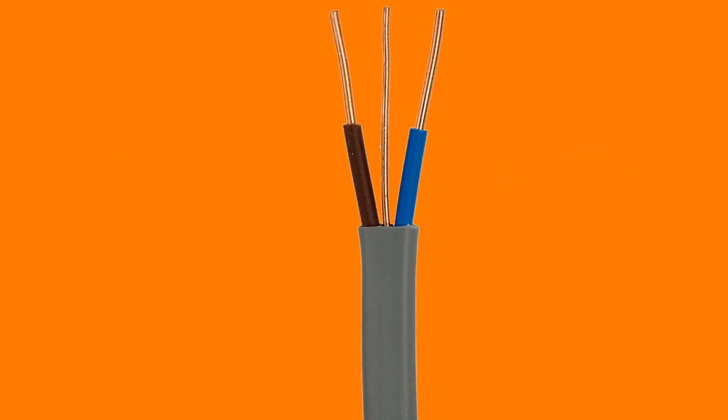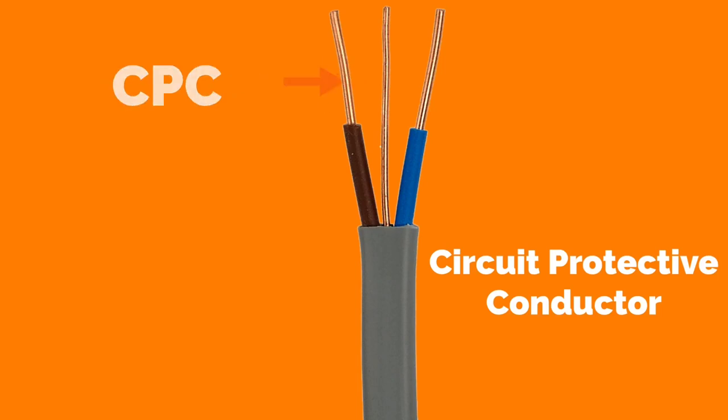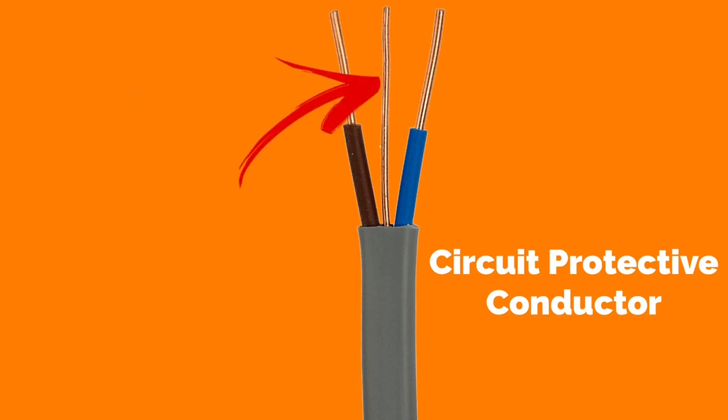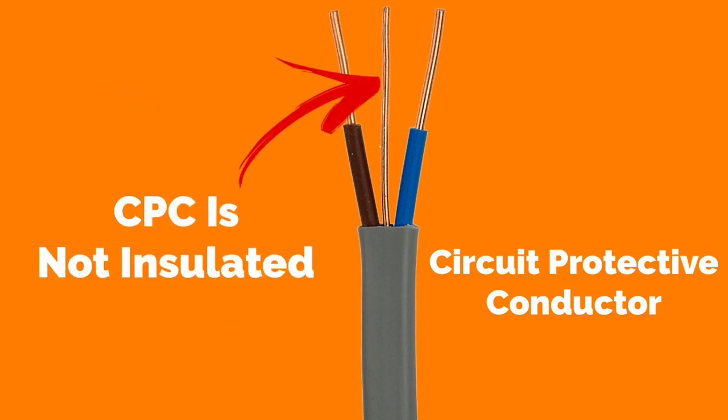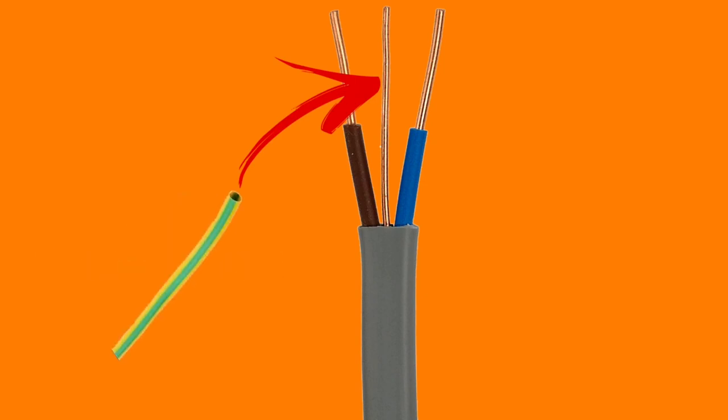The centre conductor is the CPC, which stands for circuit protective conductor. The CPC is not covered in PVC throughout its run, and is identified at terminations by adding green and yellow sleeving.